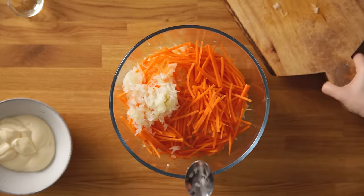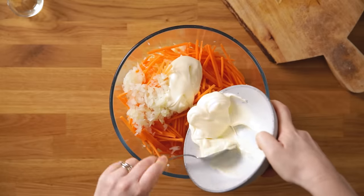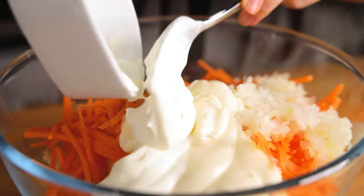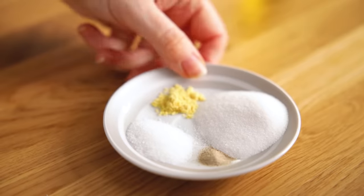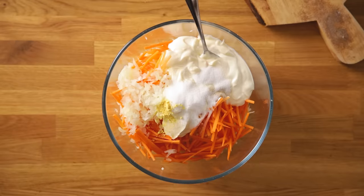Next in goes the creamy sauce ingredients. Add in 240 grams or a cup of mayonnaise, three tablespoons of sour cream, a tablespoon of white wine vinegar, half a teaspoon of salt, two teaspoons of sugar, an eighth of a teaspoon of mustard powder, and a pinch of white pepper.